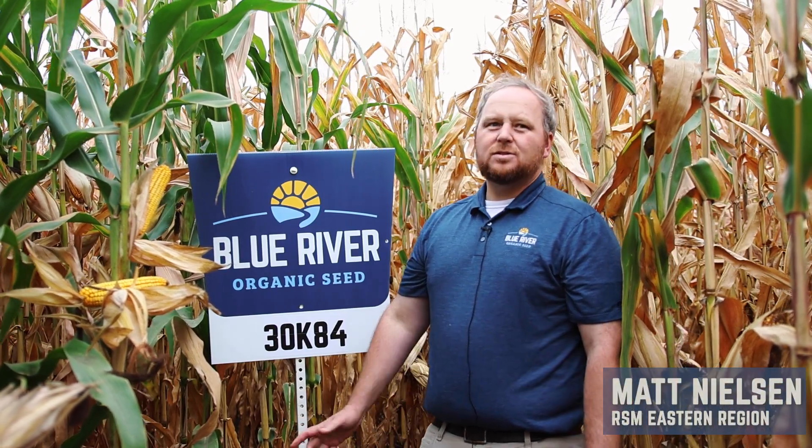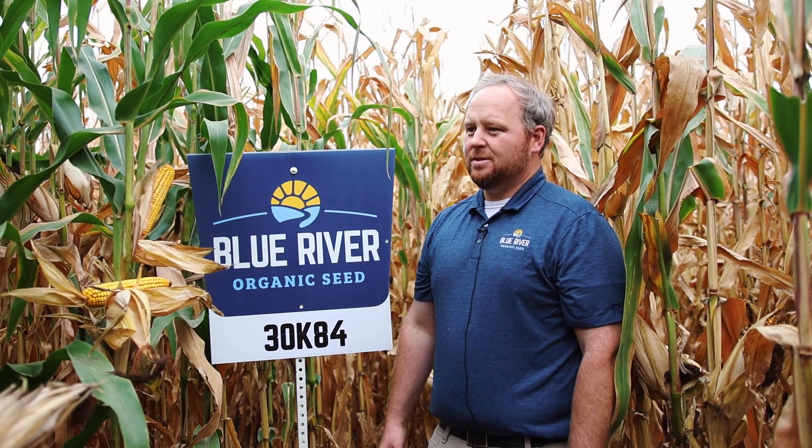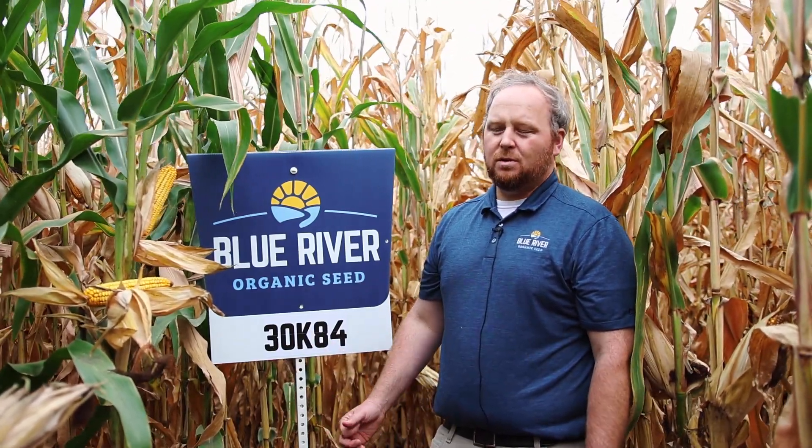30k84, a 90-day hybrid from Blue River. This has been on our lineup for about three years. It is a sister to the 34k79, so it shares some genetic background. We've seen that it performs a little bit better than 34k79 on lower fertility soils, so this one has a little bit better agronomics and performance on lower fertility.